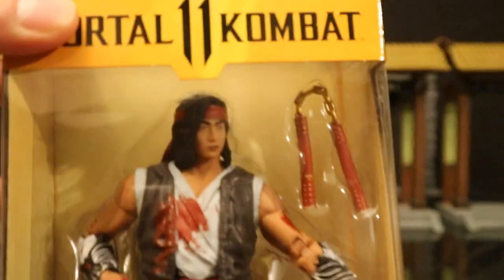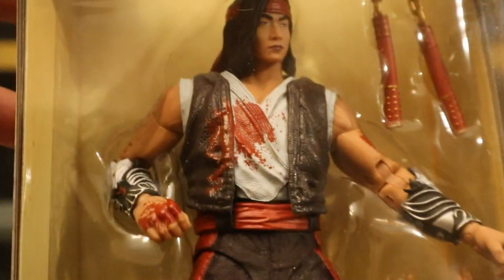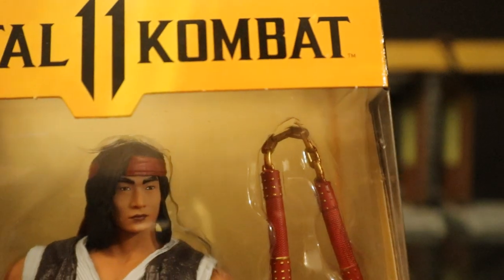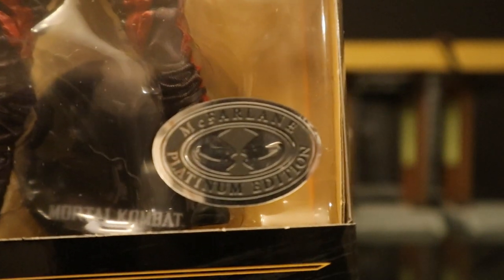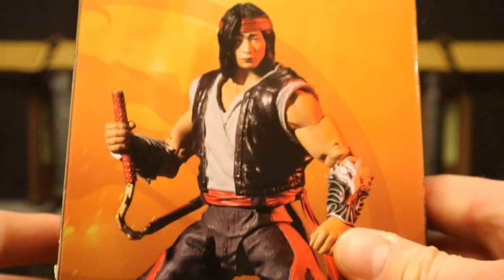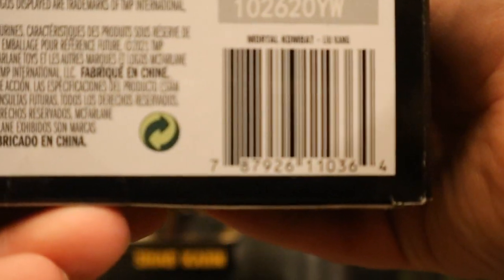Then we have Liu Kang as well. He's looking pretty good — blood on his hand, blood on his chest. I can even see a little bit of blood on his nunchucks. Looking fantastic. McFarlane, Platinum Edition. On the backside, same thing — the standard version — and there's his barcode as well.